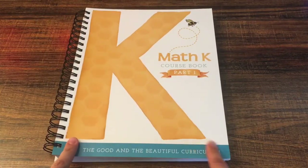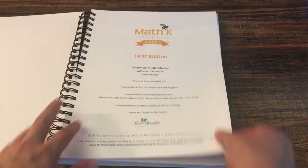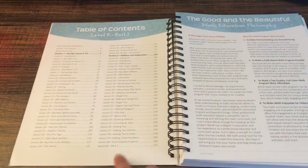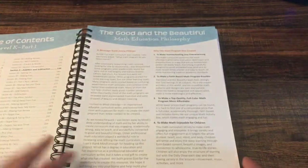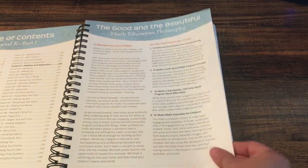Now I'm going to show you the inside of the course book, Part One. This is the first edition. We have the table of contents — this book has 60 lessons in it. On the next page we have a message from Jenny Phillips about why this math program was created.